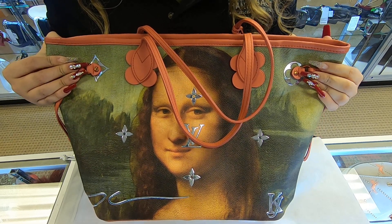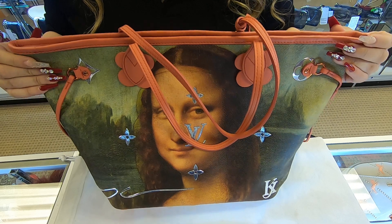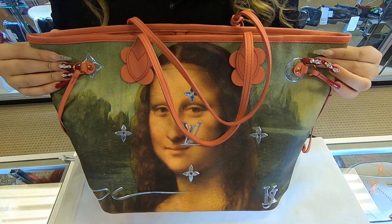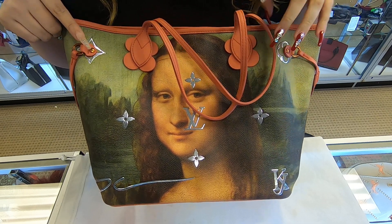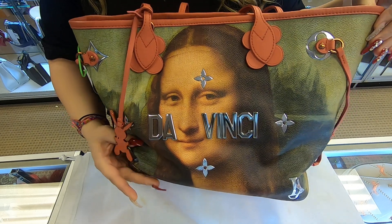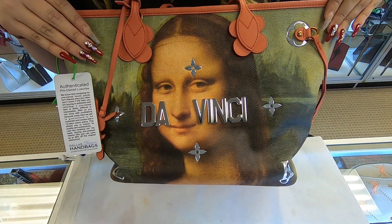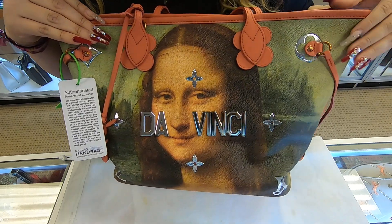On today's video at Dallas Designer Handbags, I will be showing you this Louis Vuitton Neverfull. This is a limited edition da Vinci handbag. It does have the Mona Lisa towards the front. If we flip it over to the back, it has the same portrait, but it also does have da Vinci's name in the front.